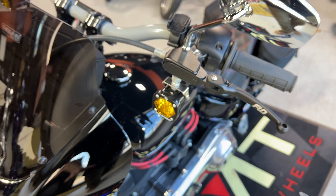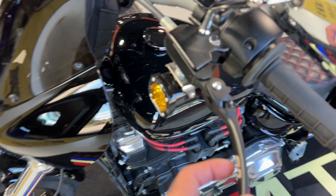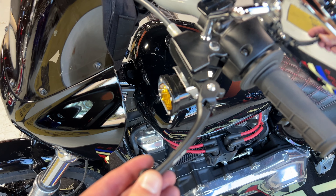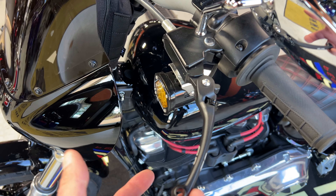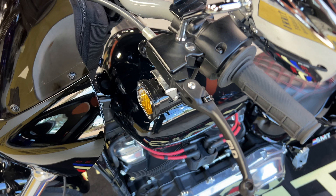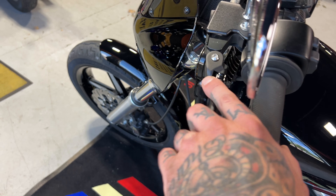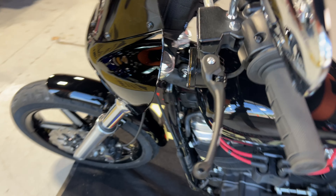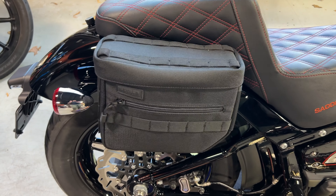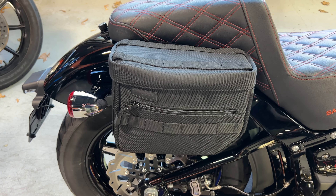I'm still running the Flow Moto levers. I like the look of them but I don't love the feel after riding with them for some time. They're breakaway levers — if you drop your bike they won't break, which is nice because if you snap a clutch lever far from home that could be a real issue. But all the adjustment just doesn't give a good feel to me. I will end up changing those.